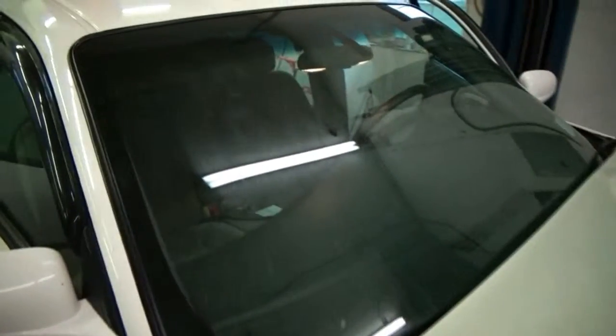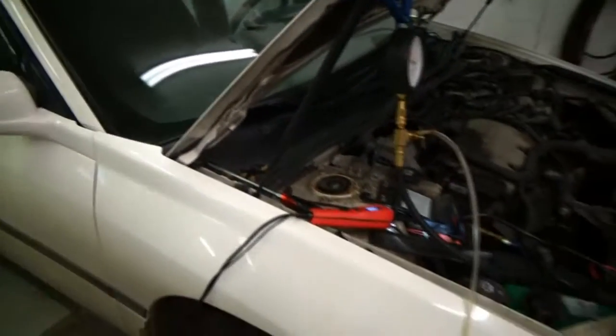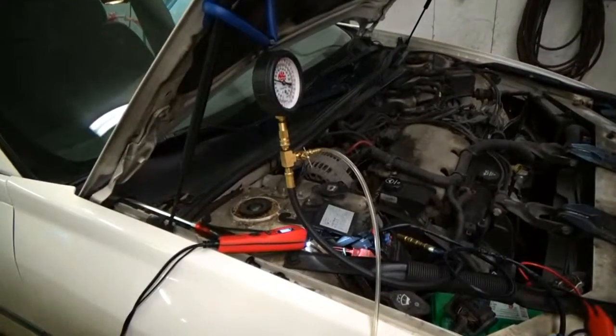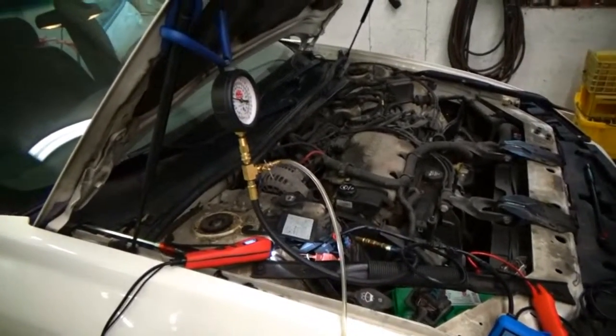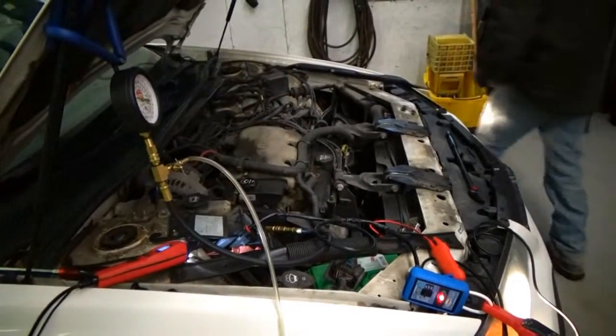This is the same car where I did a bypass on the switch, getting misled by my scanner because I got four security codes related to the switch. The car does need a switch, but that is not the current issue. We need a fuel pump.